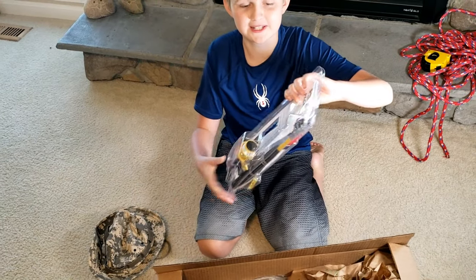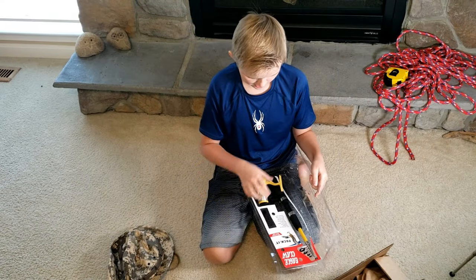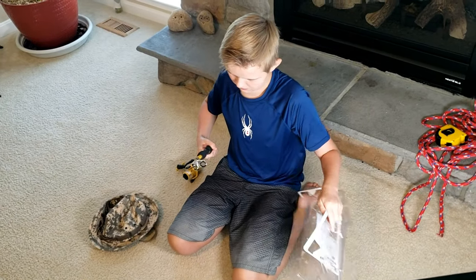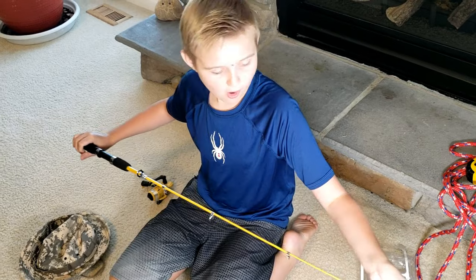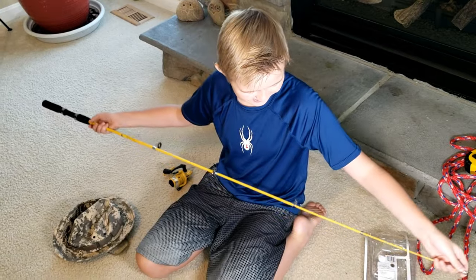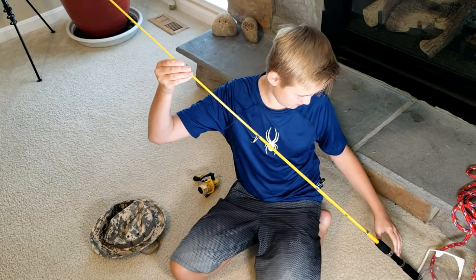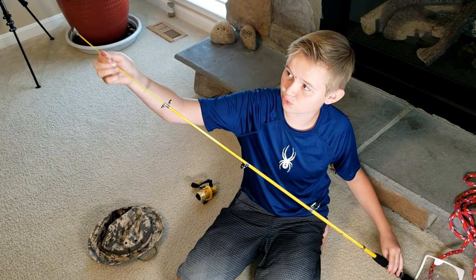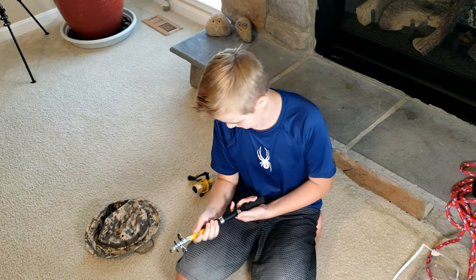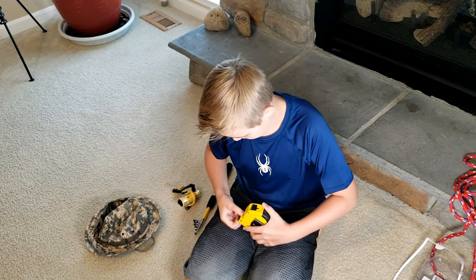So this is the fishing pole that my dad ordered. Let's just do a little review and see if it's good quality. I was thinking it was like a miniature one, but I just found out that you can extend it. So it can be the normal size of a fishing pole, but it's also really light, which makes it really good if you want to take it on a backpacking trip. That's actually really cool. Let's measure it and see how long it is.